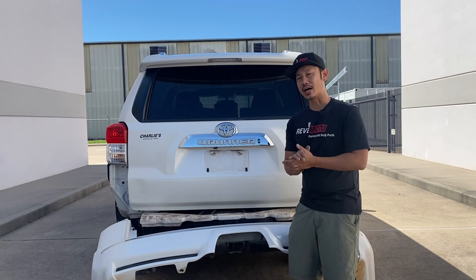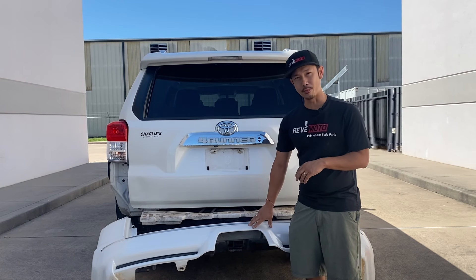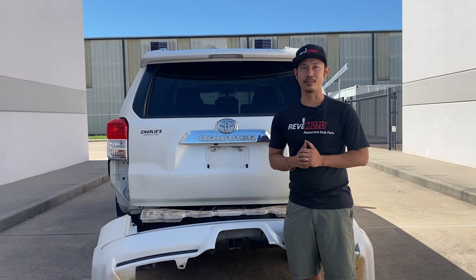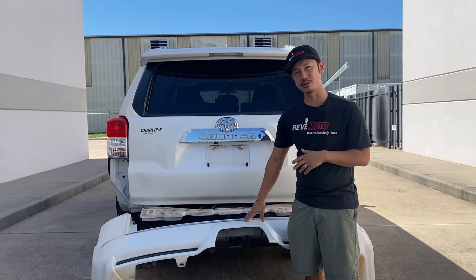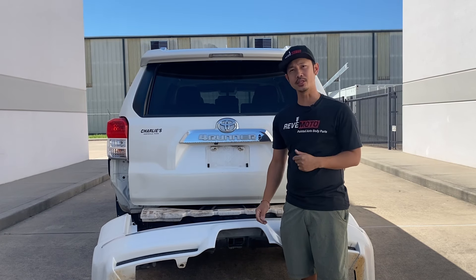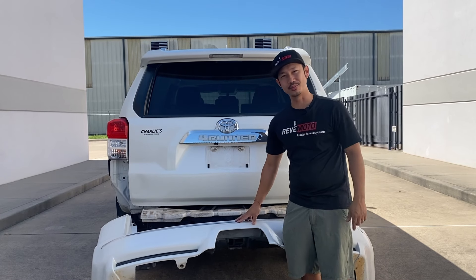Alright guys, so that's how you remove a 2012 Toyota 4Runner rear bumper. If you guys need this bumper for your vehicle, go to redmoto.com — your pre-painted auto body parts source, where we already paint it to match your vehicle and send it to you. You can install it with the help of this video. The link is down below.